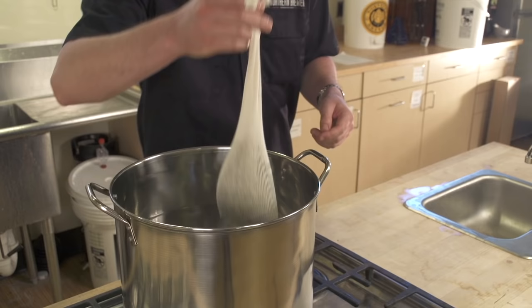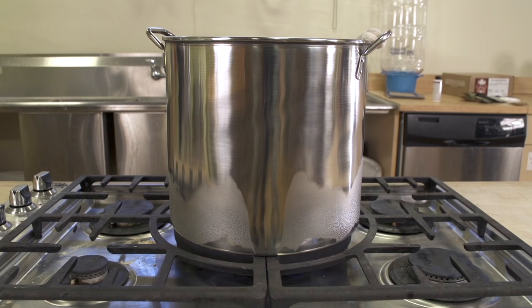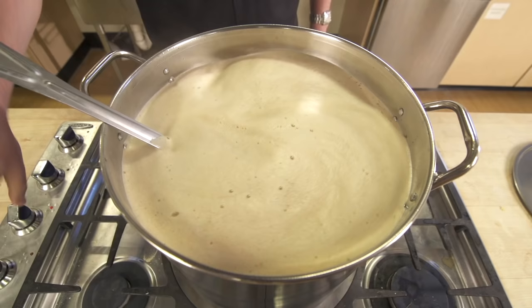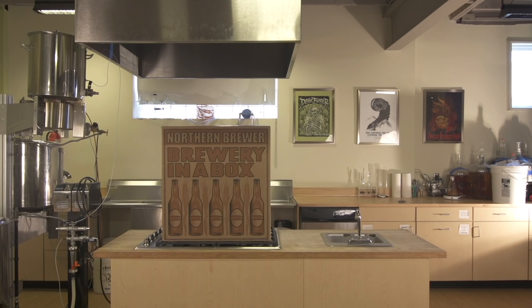Welcome to homebrewing. Hobby. Obsession. Way of life. This video will show you how to brew your own beer at home using one of Northern Brewer's Brewing Starter Kits. We'll specifically be using Northern Brewer's Big Mouth Bubbler Starter Kit shown here.